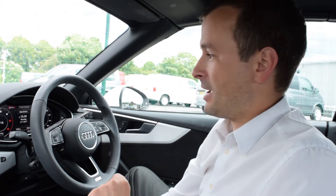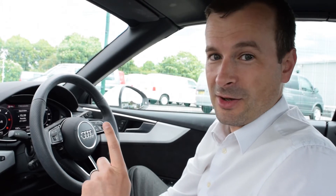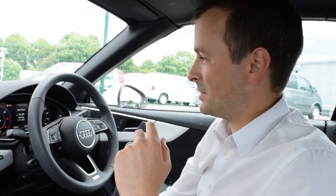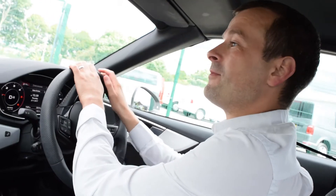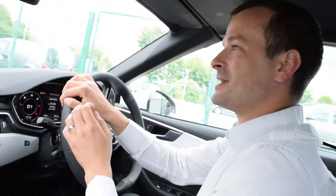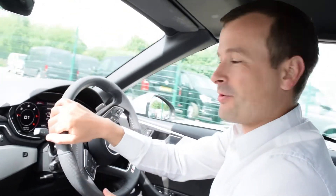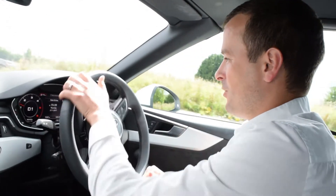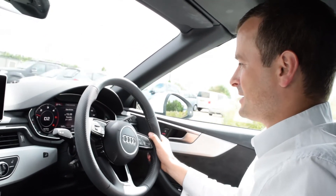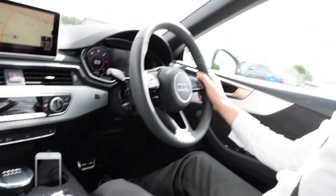Audi also claims you can open and close this hood whilst driving up to 31 miles per hour. We're not going to take it quite that fast — we'll probably keep it to about 10 to 15 miles an hour and just see how it operates, just prove it can work. We've got a nice little bit of straight road here. Let's get up to about 10, 12, maybe 15 miles an hour.